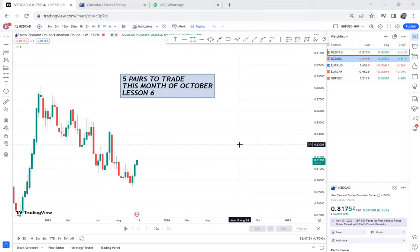These five pairs you need to add them to your watch list because they are very good — on the monthly, on the weekly, on the daily they are very clear. If you can only focus your eyes on these pairs, at least you won't make so many mistakes. I've already done a video on the six pairs you should avoid, and now I'm doing the five pairs you should be thinking to trade. Some have given confirmation, others have not.